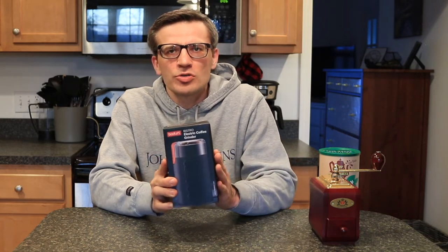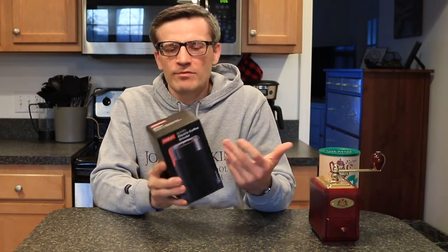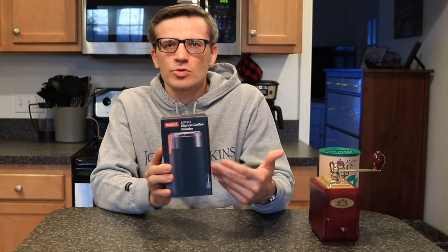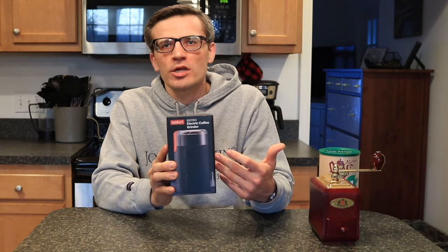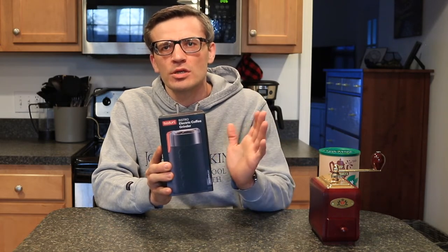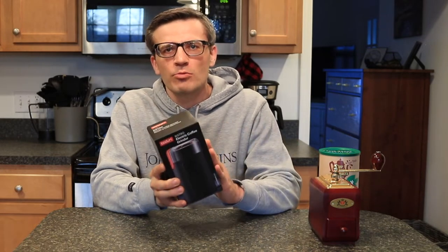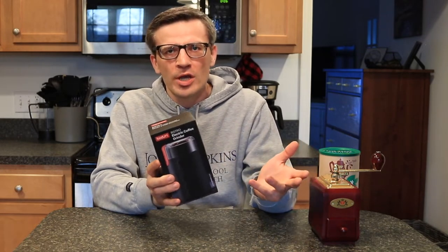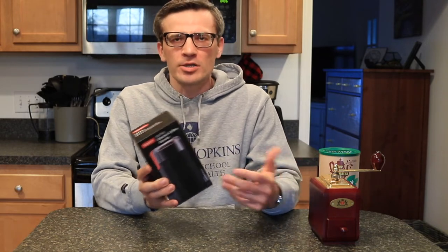I simply went to Target and looked at the different options available, and I picked the Bodum Bistro electronic coffee grinder off the shelf. I've never worked with this before, but what we'll do today is unbox it, look at the general features, and then do a side-by-side comparison between the Bodum Bistro and the Zassenhaus to see the quality of grind you can get compared to hand grinding. We'll also look at the general time it takes to see if it really speeds things up without impairing grind quality.